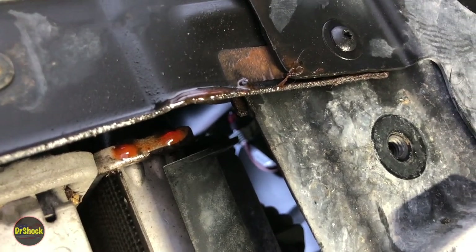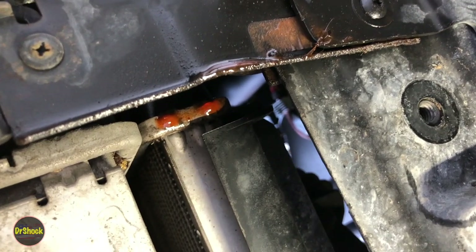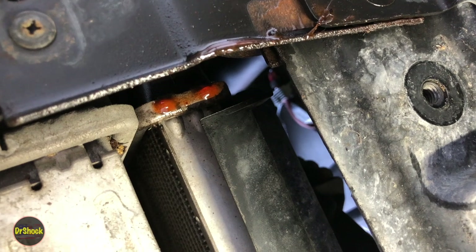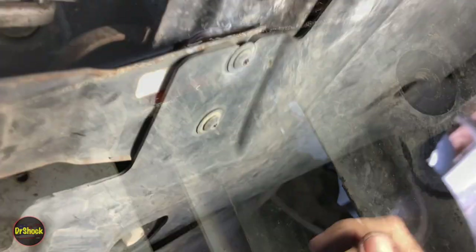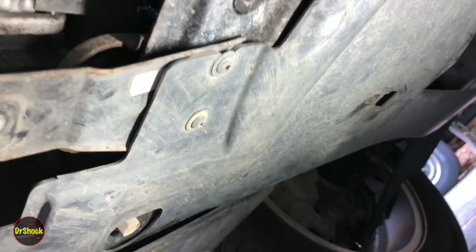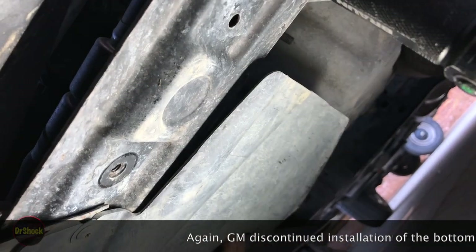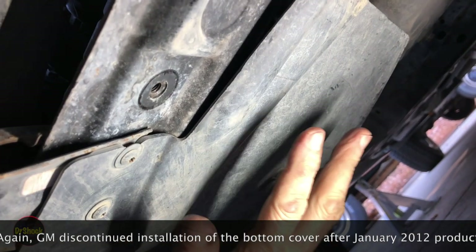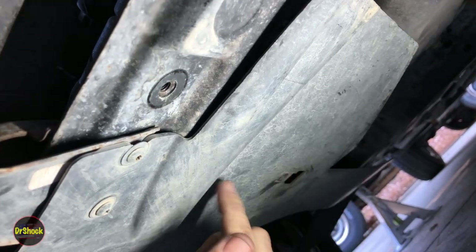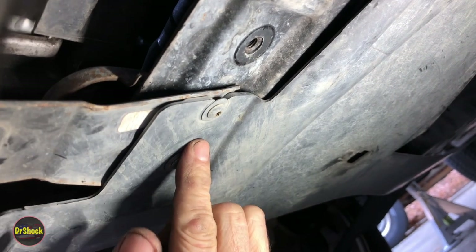With that cover off, we now have better access to the leak. You can see the coolant pooling here. This radiator leak doesn't have drips on the garage floor — it probably just puddles here before it evaporates. Next thing is the front wheelhouse liner — there are two T15s here and here. Normally you'd have a larger engine cover attached here, but this vehicle is missing that.